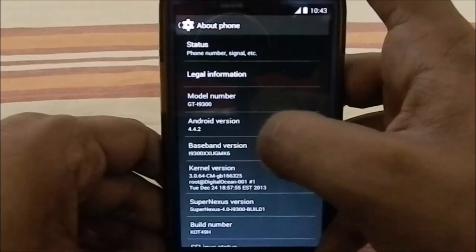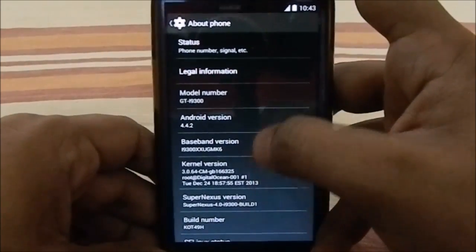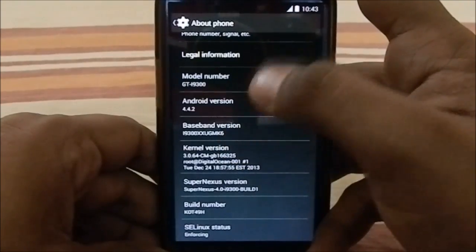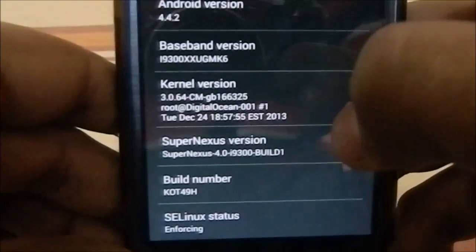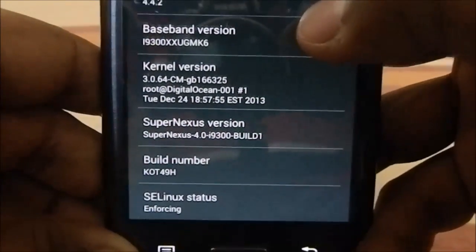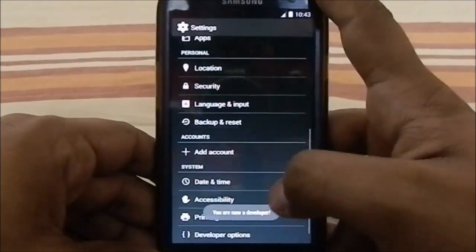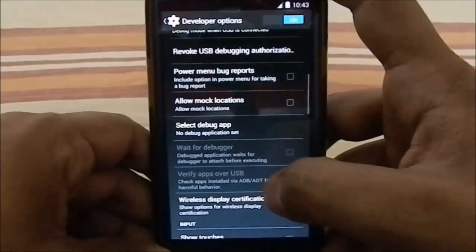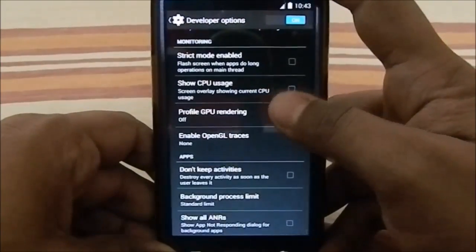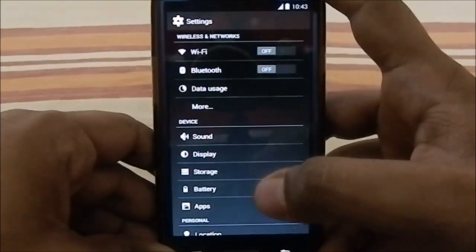Let's go to the Settings About Phone page. You can see it is based on Android 4.4.2, the latest KitKat. You have the base build version, my modem, and Super Nexus Version 4 Build 1. Let me unlock developer settings so you can see that — it does have a full set of developer settings available.